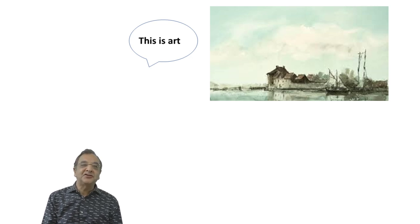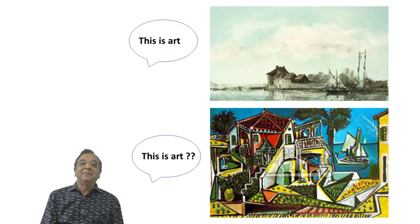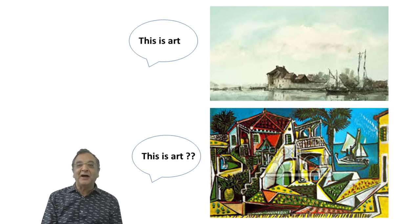Going back to my theme about tradition and experimentation — this is obviously art: a landscape by Rembrandt. And is this art? This is almost the same scene by Picasso. Of course it's art, and it has its own facets. It's an evolution from a simple pictorial depiction to something more conceptual that can bring out things you don't actually see in real life.